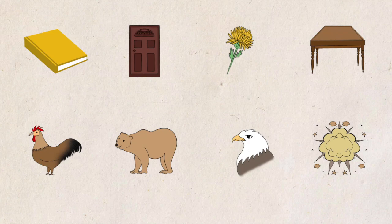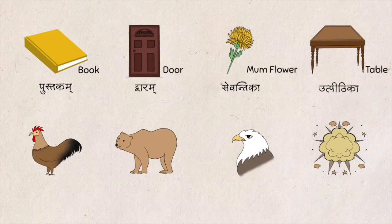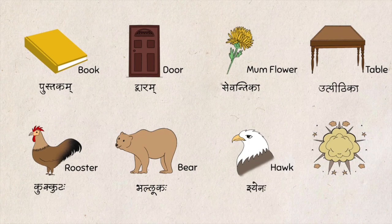Have a look at these words: Pustakam, Dwaram, Sevantika, Utpithika, Kukkutaha, Bhallukaha, Shienaha, Sphotaha. Just see how they are written and observe that some of the letters in these words are joined to each other.